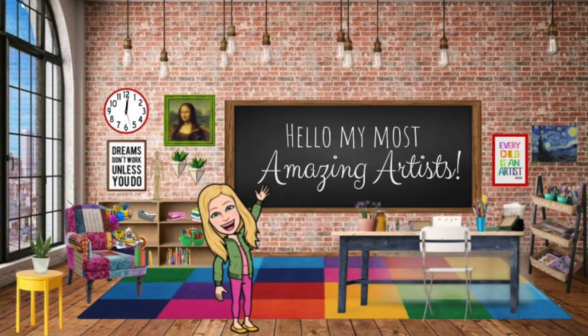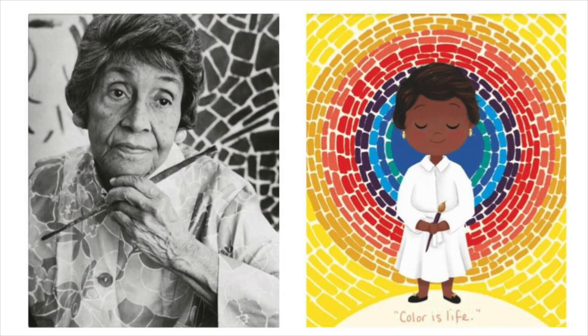Hello, my most amazing artists. This week, we are learning about the artist Alma Thomas.